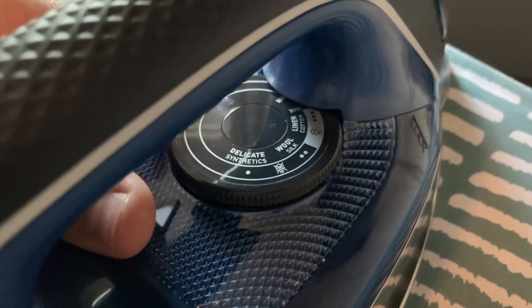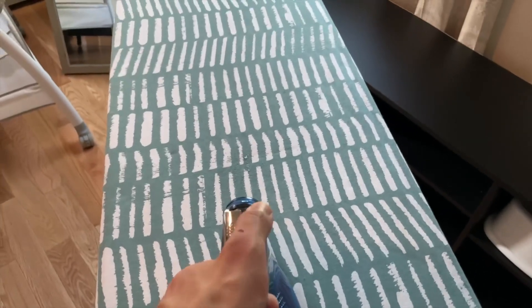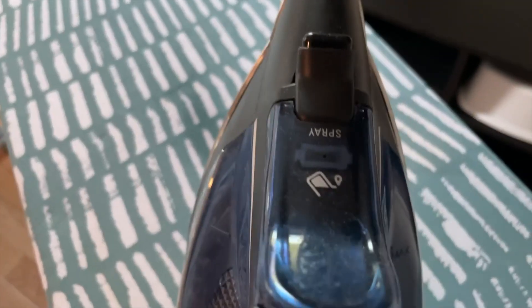Using it is very simple — you just fill it up with water, plug it in, and within about a minute it's ready to go. It's got a little dial in the middle so you can change the settings based on what you're ironing. At the top it's got two options for the spray: you can do either a steam or just a water spritz.